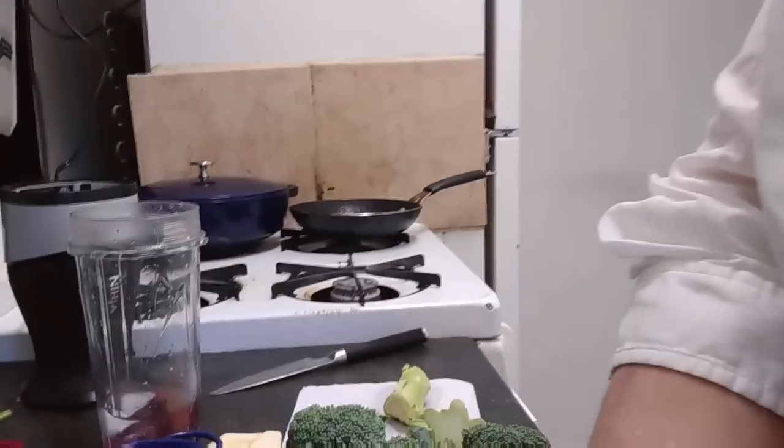My only New Year's resolution is to get healthy, and I'm not going to go all out and join a gym and do all that kind of stuff. But my goal is to drink a smoothie every day and then go for a walk. I'm just taking little steps at a time to improve my health. So I'll show you how I make my green smoothie.